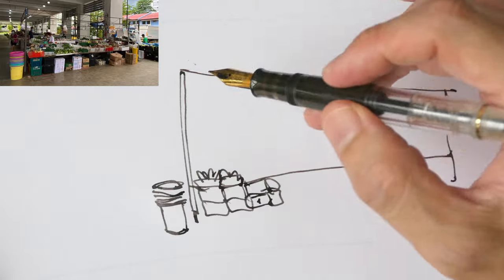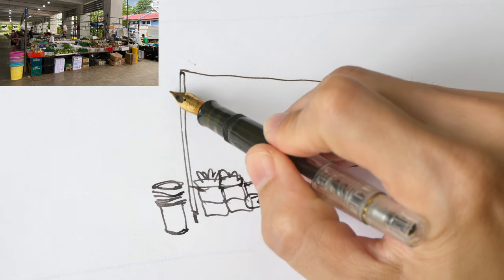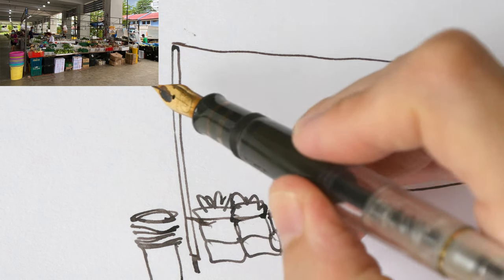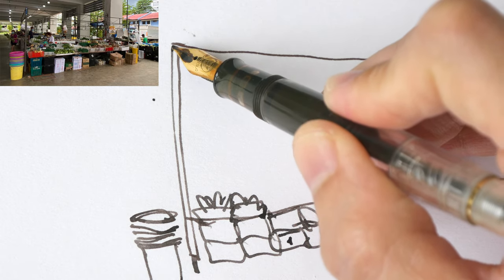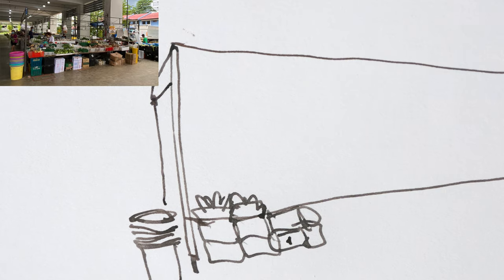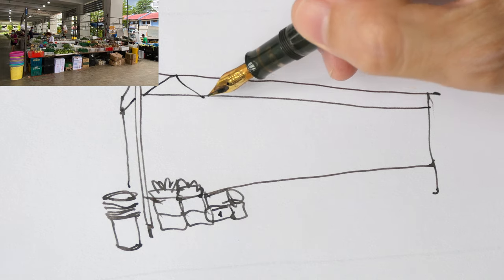I'll draw the little details later — the main structure is more important. When I'm drawing I'm always trying to connect the lines. For example, this part here has very strong foreshortening, so drawing this diagonal line is quite challenging. What I do is look at the reference photo, see where the line is supposed to end, keep that point in mind, and then just join the points together. I find it easier to know where the lines start and end, then just join them. So this is the structure.